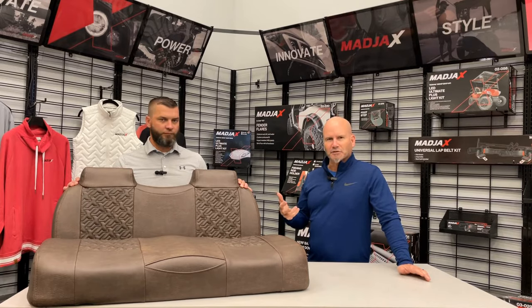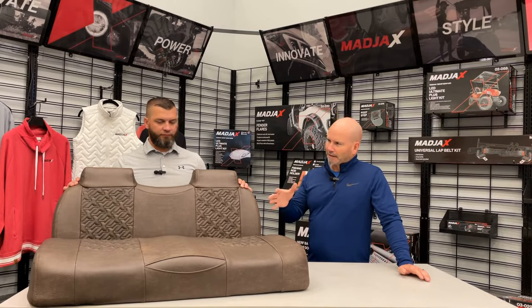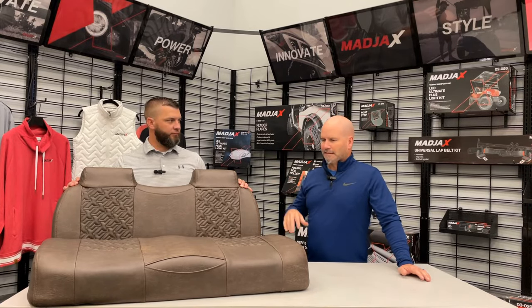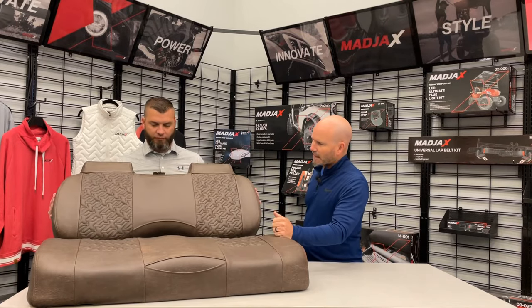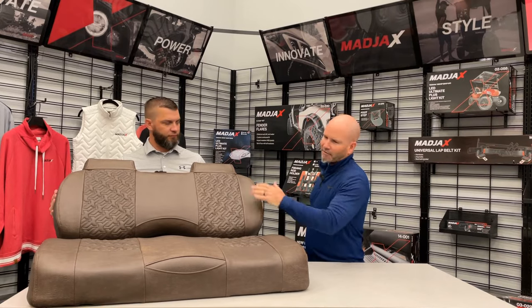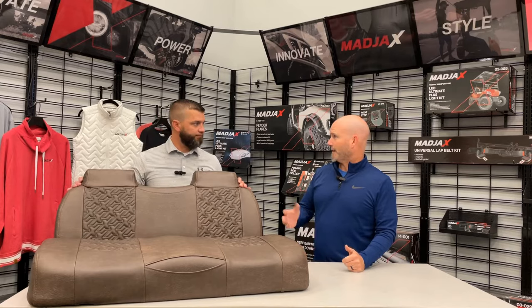We're looking at tobacco. They also have what they call tuxedo, which is a black, and the charcoal, which is kind of a gray tone to it. But looking at this, I think some of the details are in the stitching with the Mad Jaxx X-branded piece, headrest, cell phone holder — that kind of stuff. But I think the quality is certainly there.